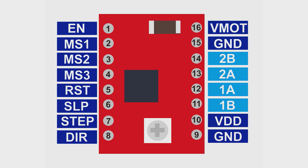2B, 2A, 1A, and 1B are the pins used for the motor coil connections. And lastly, VDD and GND next to it are for the IC driver power supply.